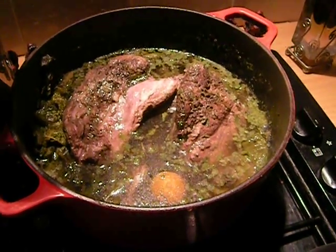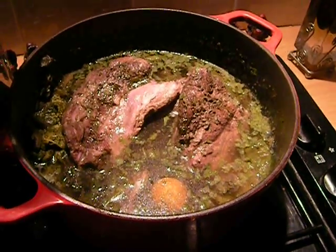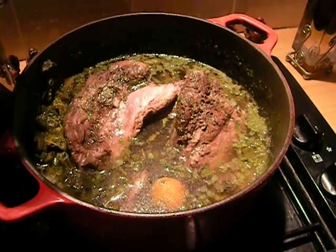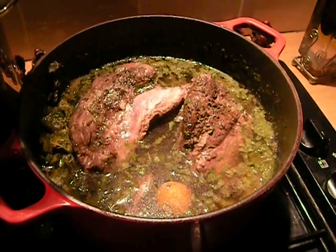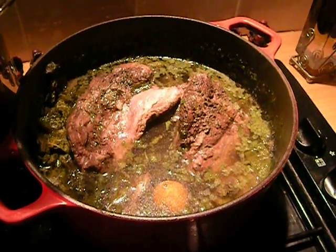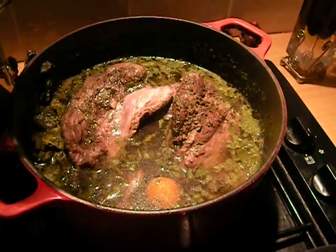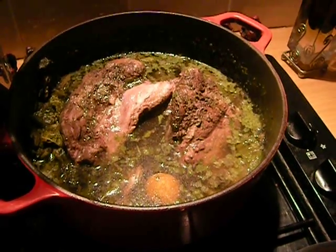And this is onion, carrots, celery, parsley — you're supposed to use a lot of garlic in here and I didn't do that either. I added some mushrooms. It's got leek, which is really necessary. And I put caraway peas in, and I had marinated the meat, which may have been a mistake.